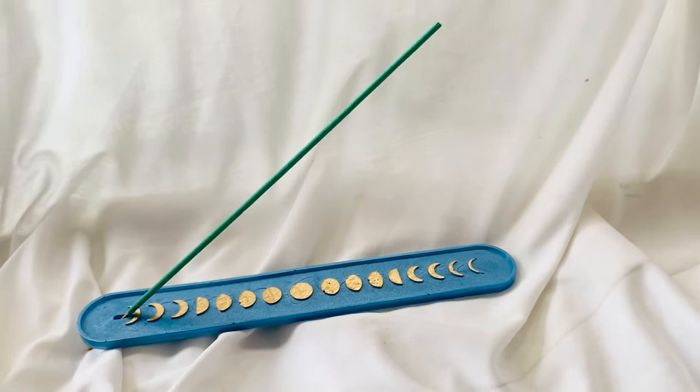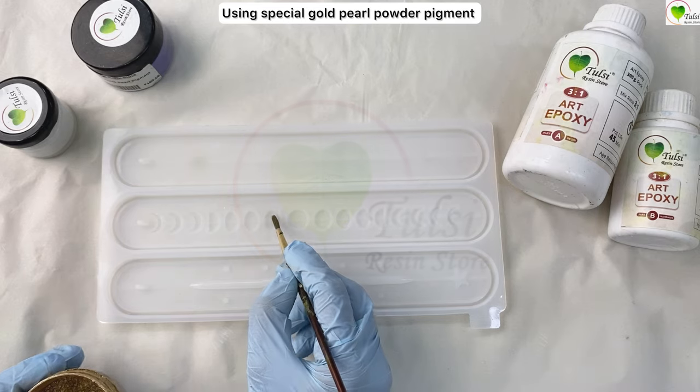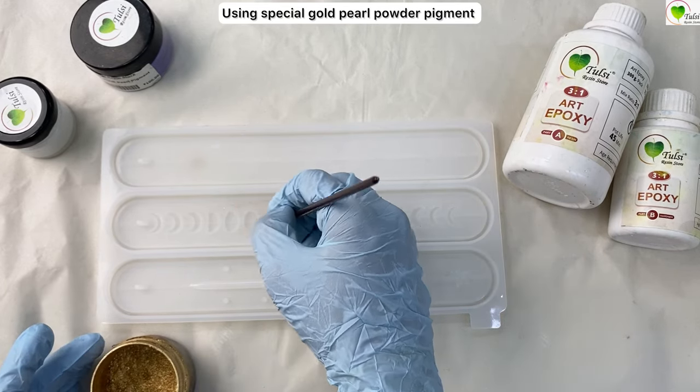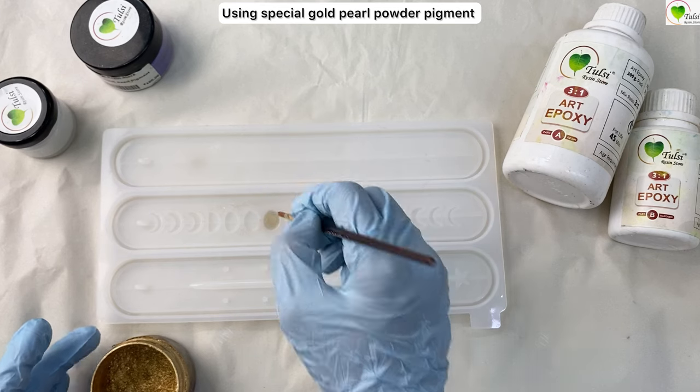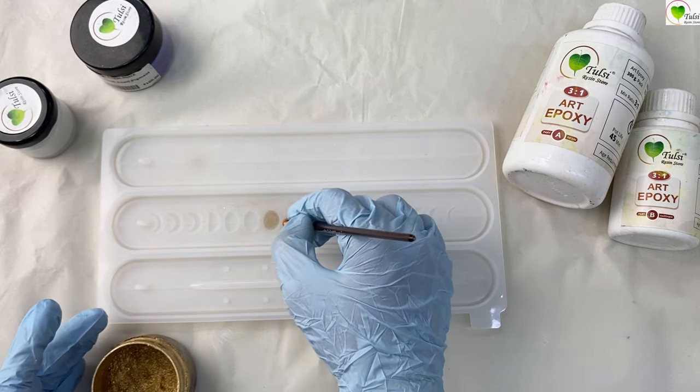Hello everyone, we are back at Tulsi's in-store and today we'll be learning how to create this beautiful incense holder. First of all, we'll be taking our incense holder mold — we are taking the middle section. All three are incense holder molds; you can create three incense holders with this mold.